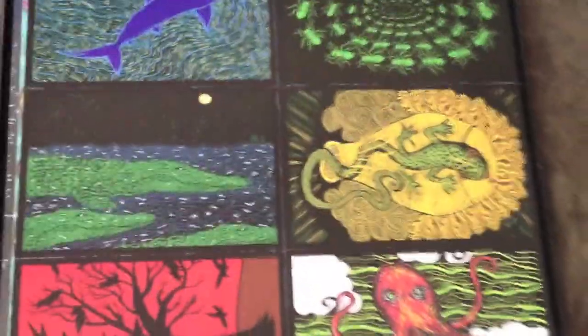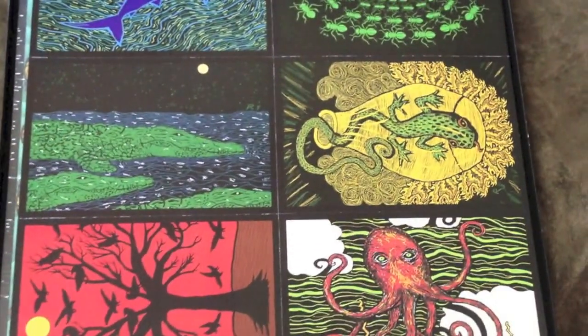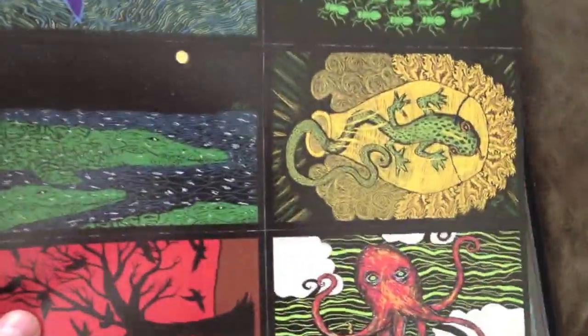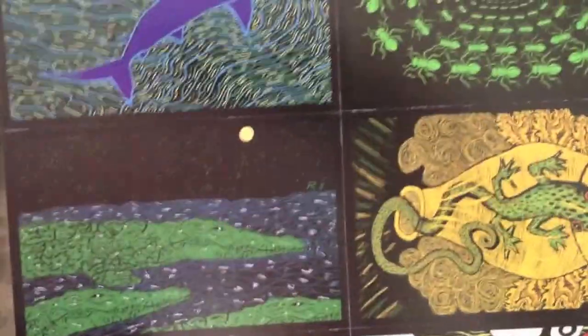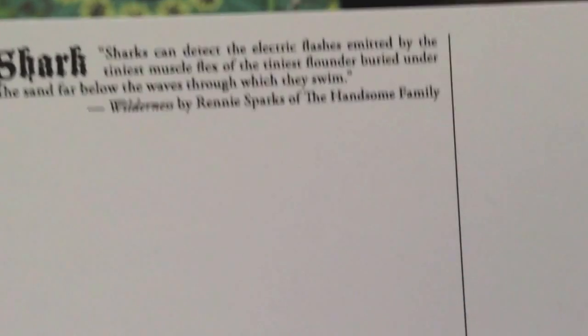It has Rennie's wolf in the forest on it. You'll also get a set of postcards that Rennie made with some of the animals from the book and the album. You'll also get bonus gator and sharks. And then on the back there's a little bit about each critter. We'll save the ants and salamander and octopus for your surprise.